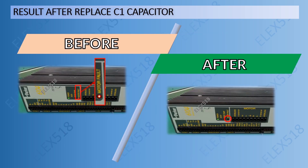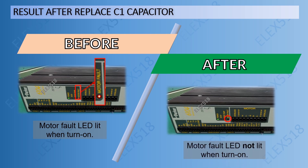Here's the result of testing after C1 was replaced. Before the replacement, the motor fault LED was turned on at power-up. But after replacing C1, the motor fault was gone — confirming the capacitor was causing the failure.